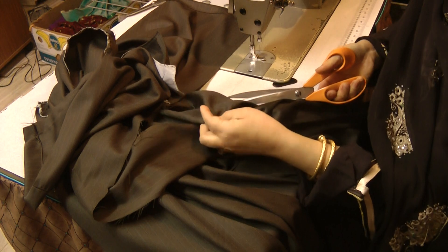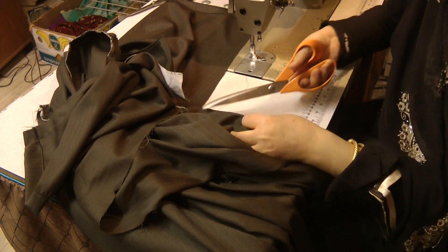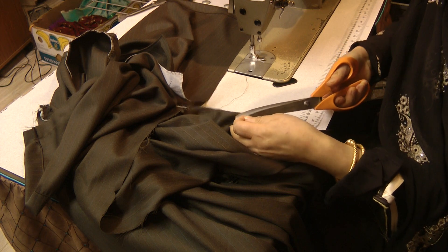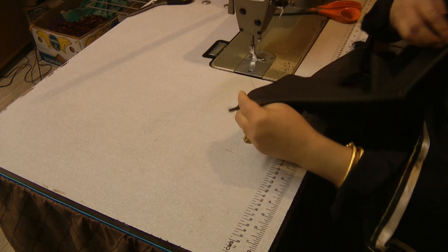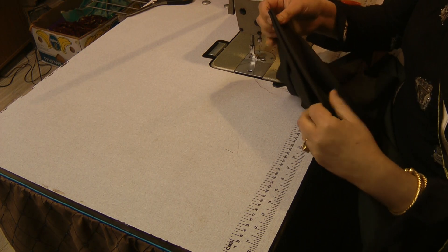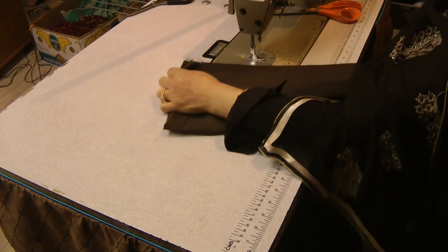Now for the other pocket, we are going to close the dress up and actually put the pocket on. Having done that, we are going to finish off the seam on the other side — this is the inside seam of the other side of the dress.